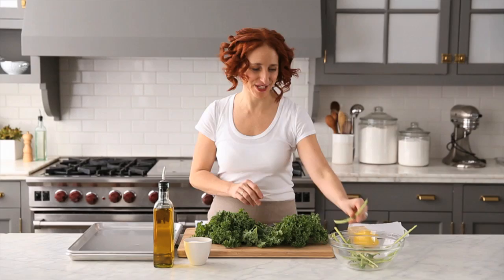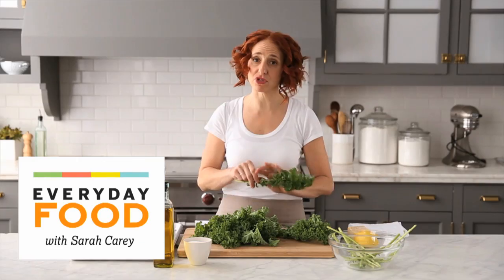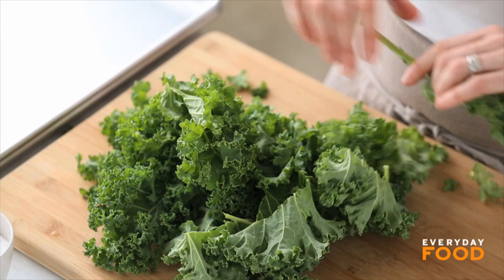Are you on the kale bandwagon yet? Well if you're not, I have just the recipe for you. Today I'm making baked kale chips and I'm using one bunch of curly kale. You can also use the flat kale. Either one works well, though this ruffly kale gets a really nice crisp texture.